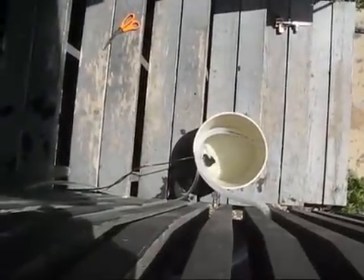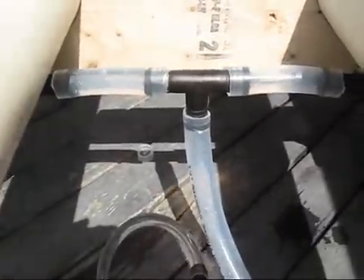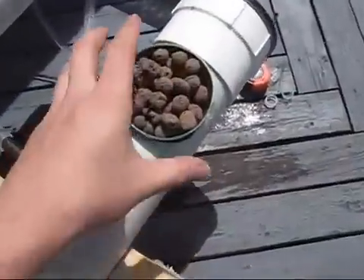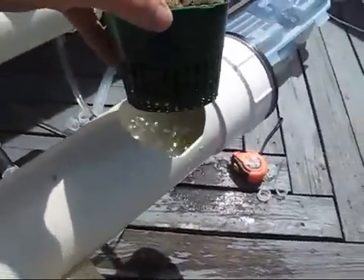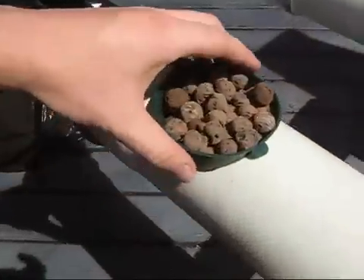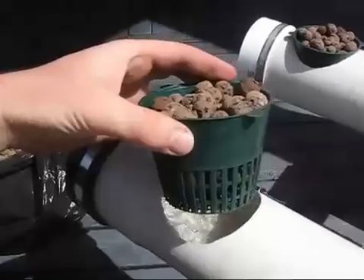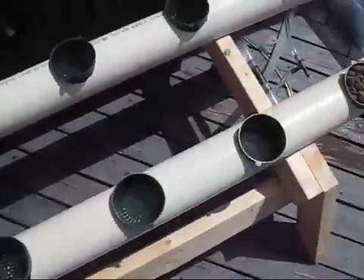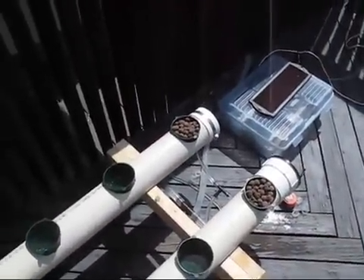There it is — you can see the overflow on each one, and it all drains out. There are all the little trees in it with the clay pellets. They're good media for growing hydroponic stuff — you can use gravel, sand, newspaper, or sawdust, but these seem to work the best.